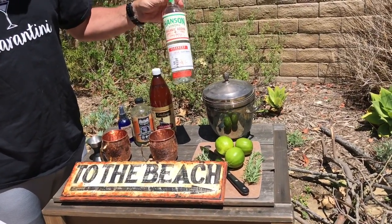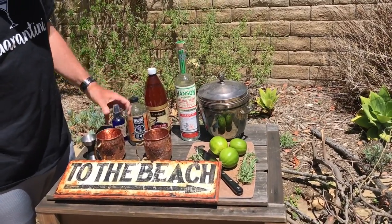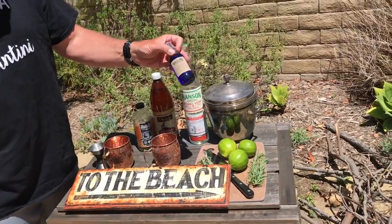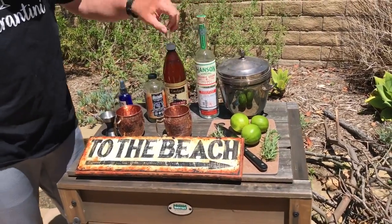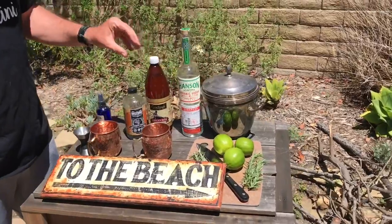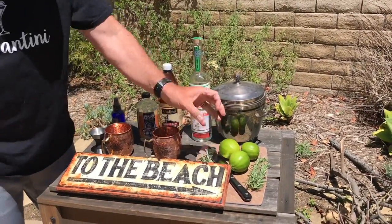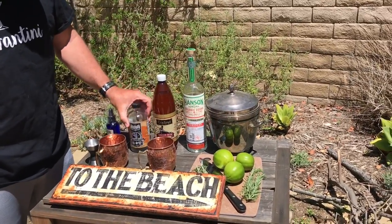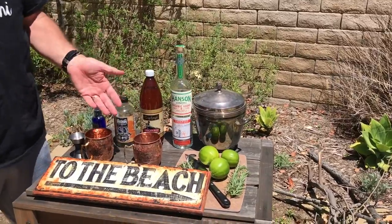They've also pivoted to making hand sanitizer and cool stuff like that, but that's another story. So the ingredients are: vodka, ginger beer, fresh squeezed lime juice, and a little splash of lavender syrup just to kick it up. That's basically it — you just throw it in the cup.